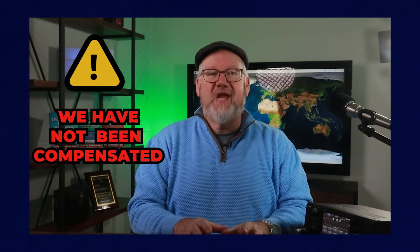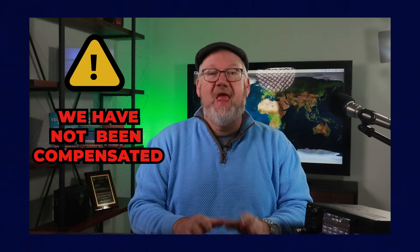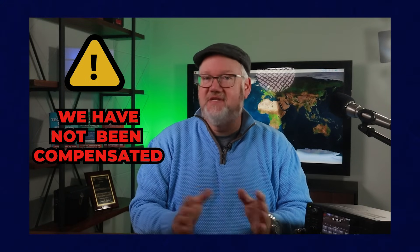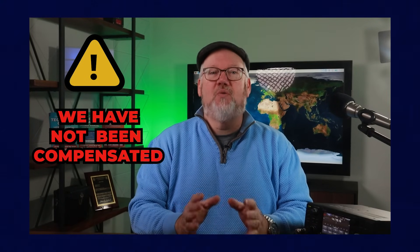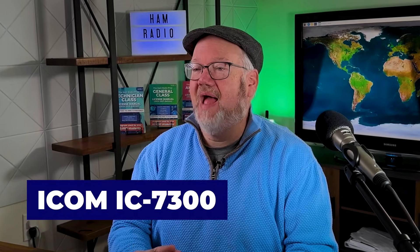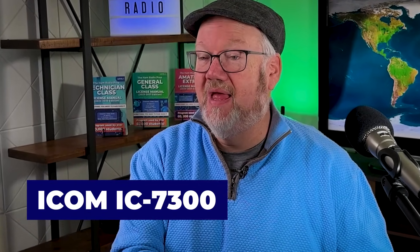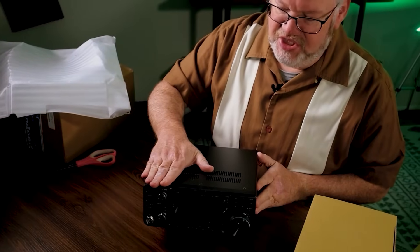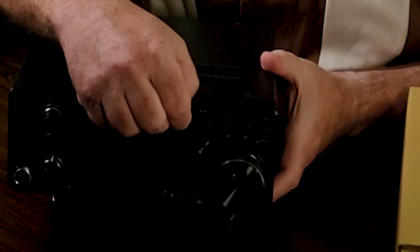I'm Jim, N4BFR, one of the instructors here at Ham Radio Prep. This list was created by our team of experts, and we picked these radios with no sponsorship support — this isn't an ad, just thoughts on what we think might work best for you. Let's start off with the Icom IC-7300. This is the radio we picked for our HF Master Class, and with continued use we've really enjoyed this rig.